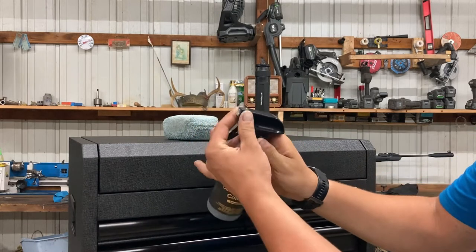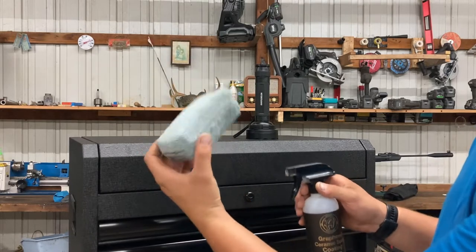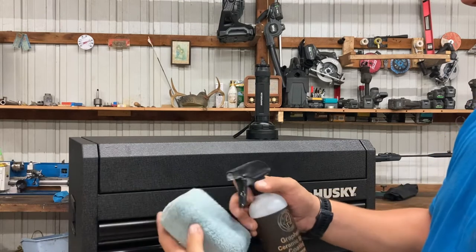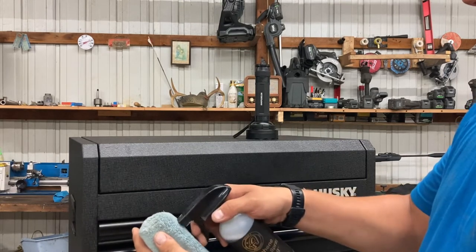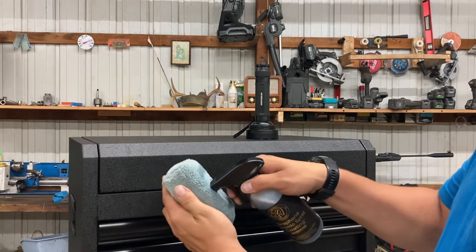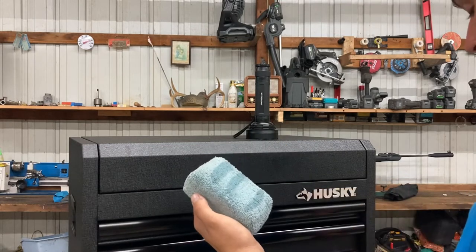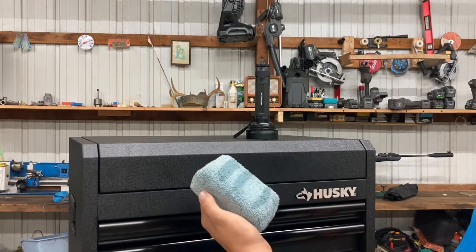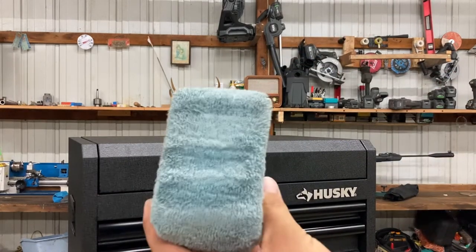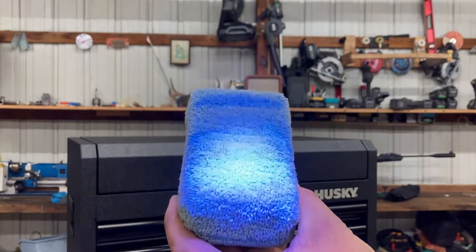Shake it up a little, nothing crazy, then turn it on. This is my foam applicator — not what I typically use for a vehicle, but for the toolbox it'll be fine. I'll find a clean side and press the trigger, putting about three lines on the applicator. If I go behind the camera and show you the black light, you can see those three spots are darker, so I can tell where the ceramic has been applied.